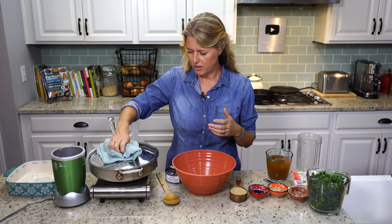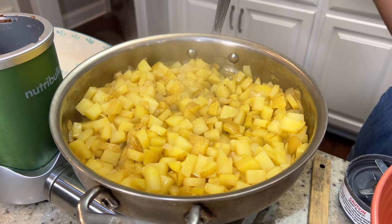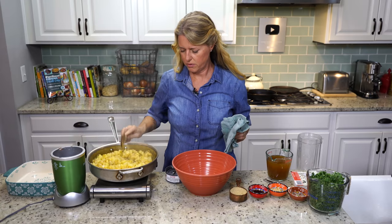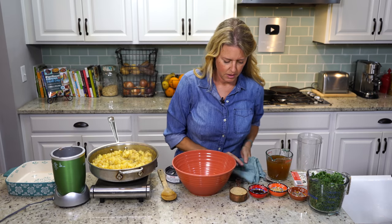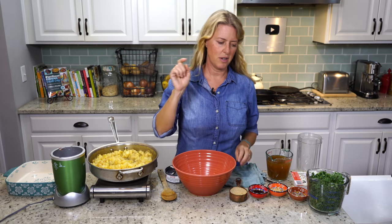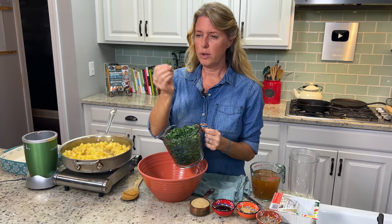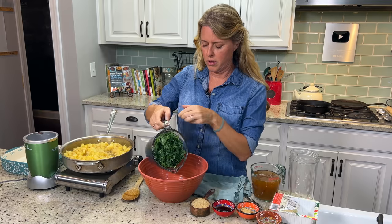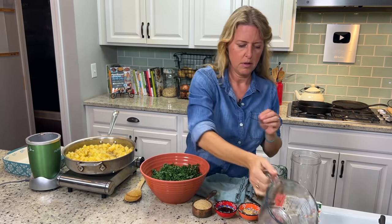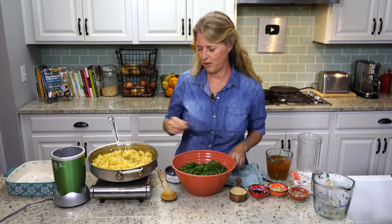Our potatoes are done. Come in and take a look — they're just slightly soft, at the perfect point for us to mix everything together. If you want the full ingredient list, there'll be a printable recipe in the details below. We have kale here that I've chopped up really finely, about four cups worth. We're going to put that in the bowl and put the potatoes on top of it so it can start to wilt the kale while we're making our sauce.